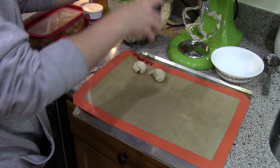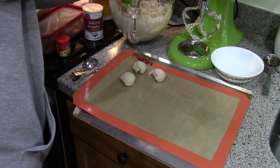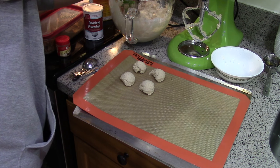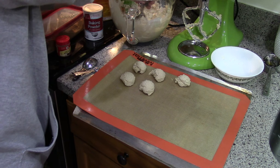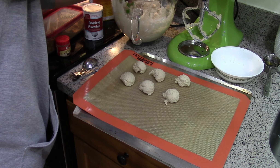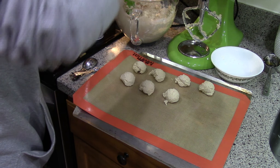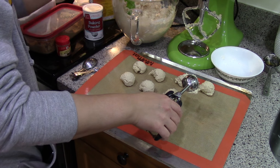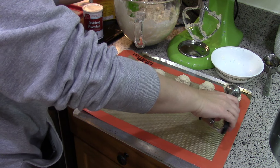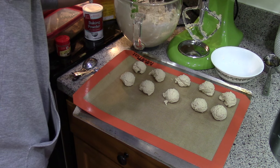When you have more surface area because they're already in the little balls, it chills faster. This is also nice because I can take this tray and put it right in the freezer and freeze these balls. I really love having frozen dough balls — I can just throw them on a cookie sheet and some recipes you can bake straight from frozen, especially drop cookies. Otherwise just let them thaw on the cookie sheet, and because they're so small they thaw pretty quickly, then you just bake them as if it was freshly mixed up.